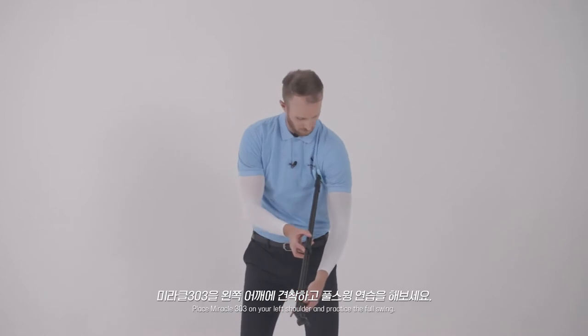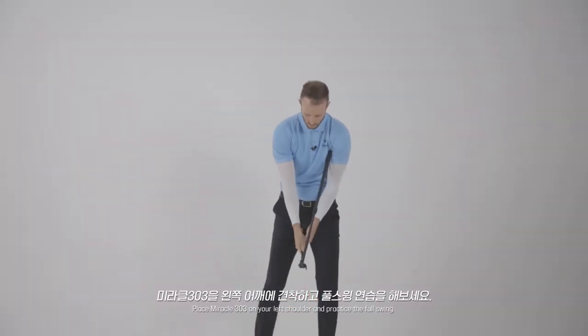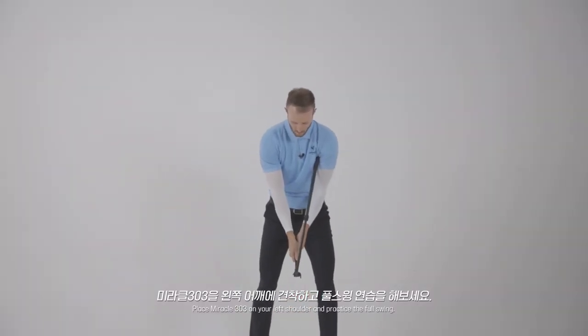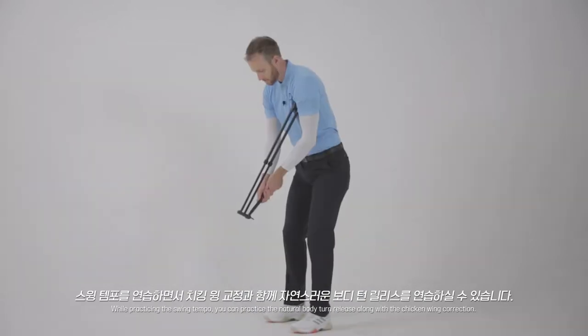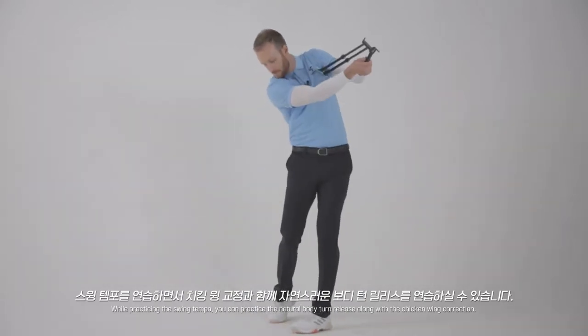Place the Miracle 303 on your left shoulder and practice the full swing. While practicing the swing tempo, you can practice the natural body turn release along with the chicken wing correction.